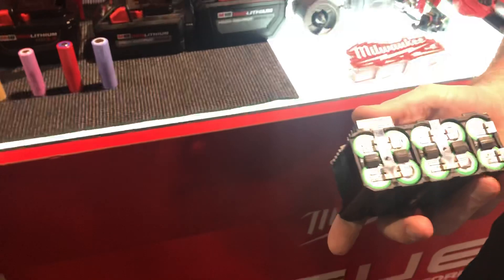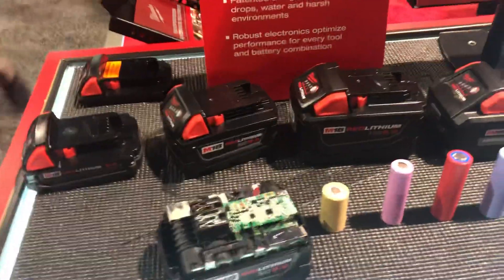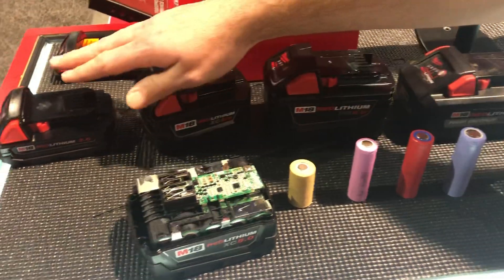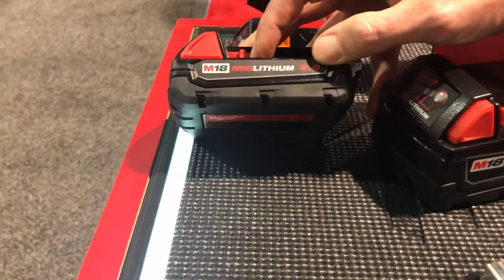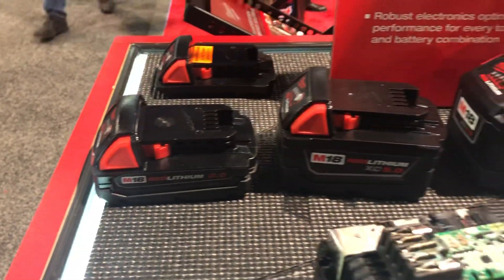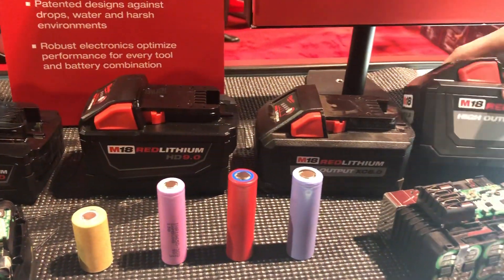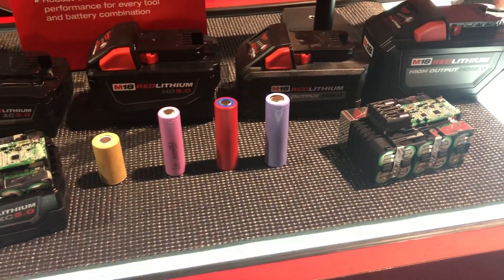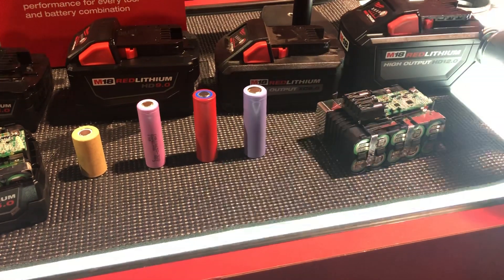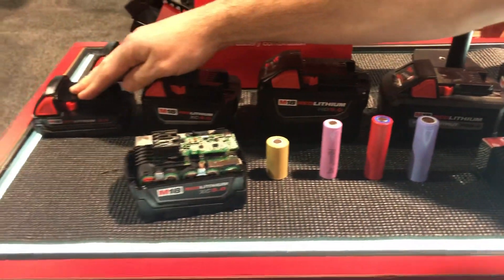This is a quick run-through on our battery technology. We have M12 and M18, and this is basically a full range of our M18 packs. You have a low capacity 2 amp hour battery — Red Lithium M18 Red Lithium 2 amp hour — all the way to a 5.0, a 9.0 amp hour battery, a high output XC, and also a 12 amp hour battery. We have all these batteries because certain tools need more capacity and more power — like a chainsaw needing the 12 amp hour versus an impact driver using the 2 amp hour.